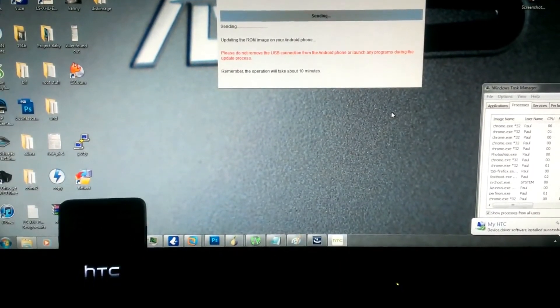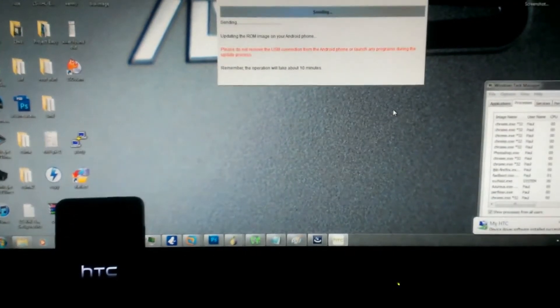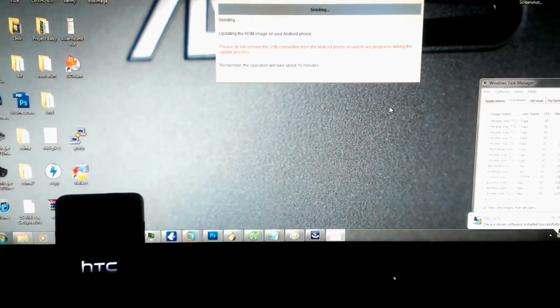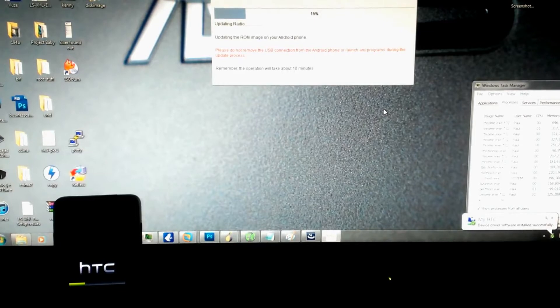And we wait and we wait. Updating hboot, updating radio.